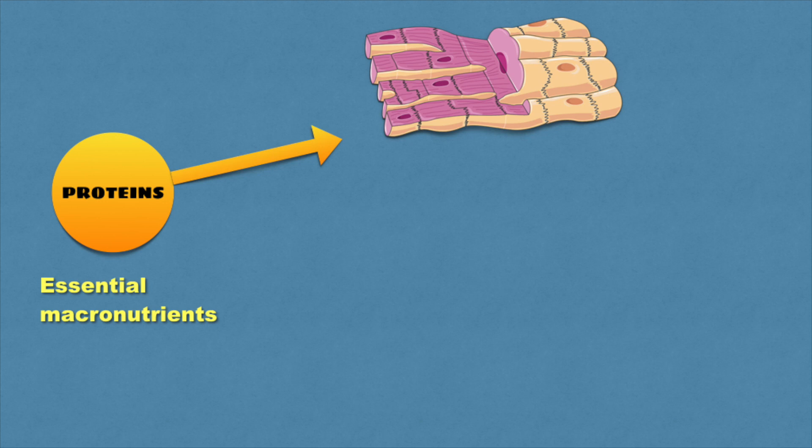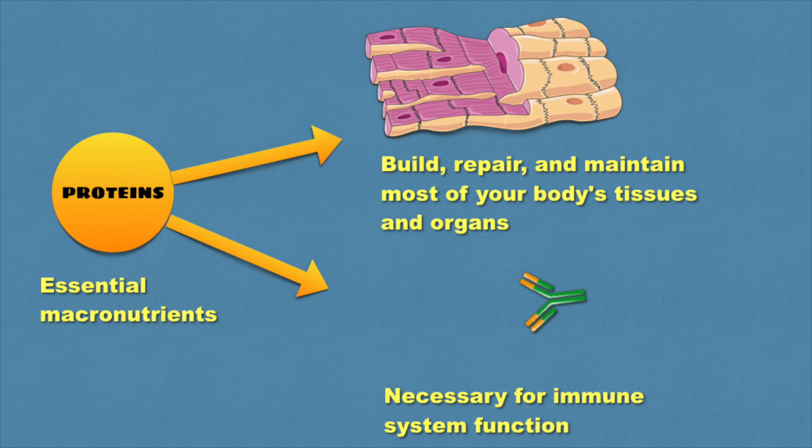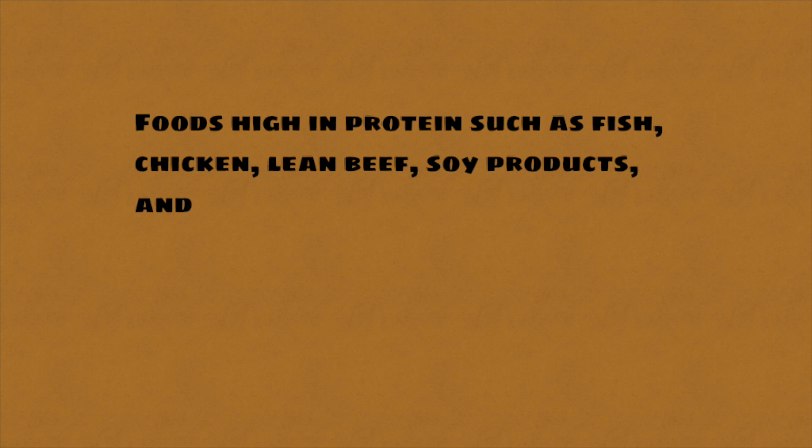Now talking about the other quarter of your plate — lean proteins. Protein is one of the essential macronutrients. Our body uses protein to build, repair and maintain most of your body's tissues and organs. Proteins are also necessary for immune system function and help some additional physiological processes as well. Foods high in protein such as fish, chicken, lean beef, soy products and cheese are all considered protein foods.